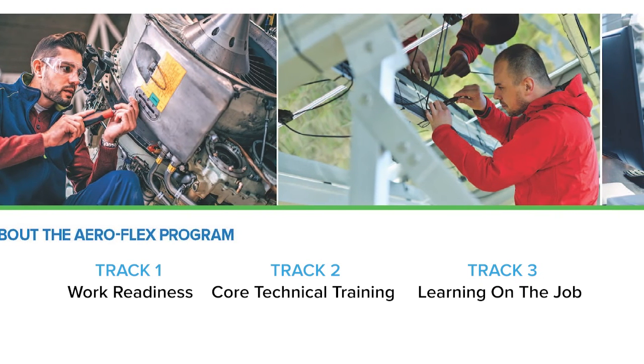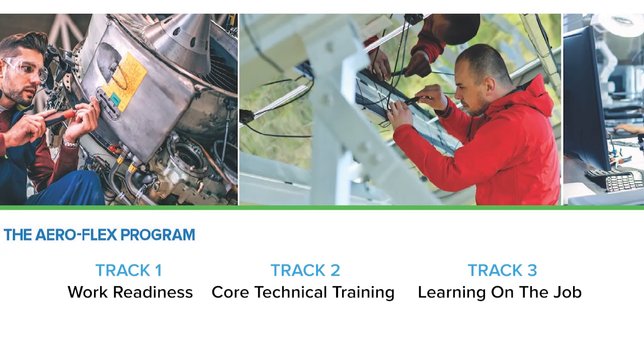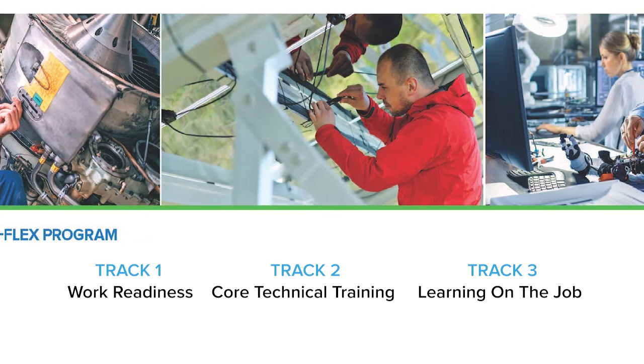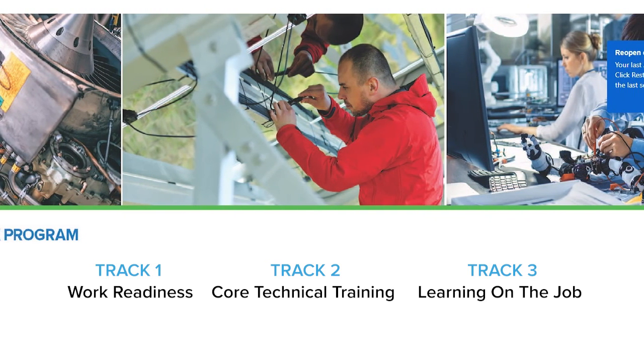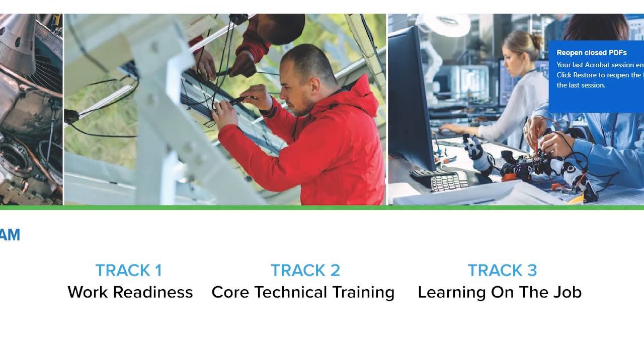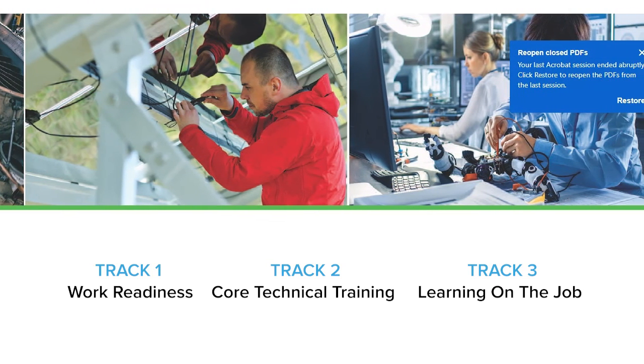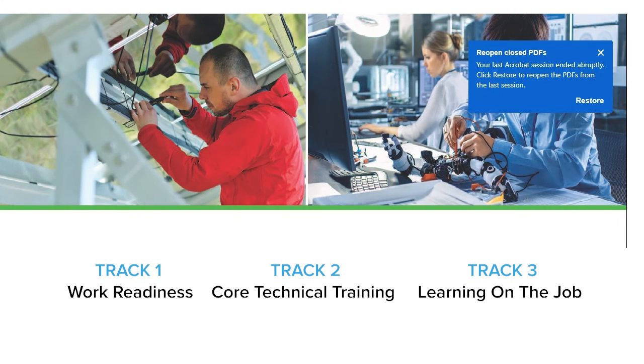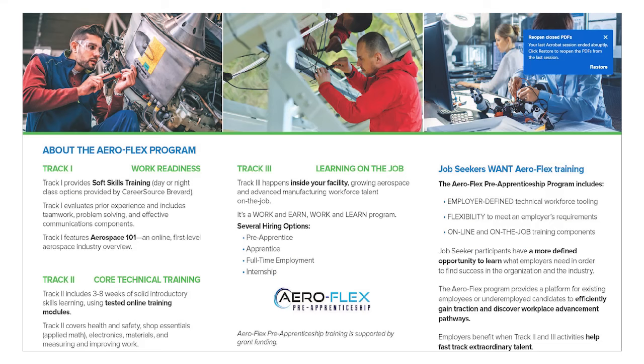This program is very much employer-centric and can be uniquely defined by you. We have that great partnership with Greg at Tooling U and Juliana at Training Funding Partners, so we're all here to help get that talent with the skills and competencies that each of you need as quickly as possible, and also help pay for the cost of that training.